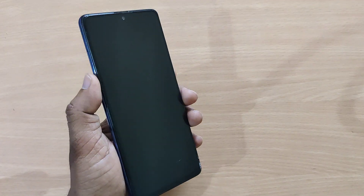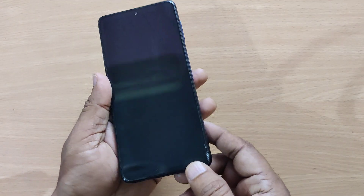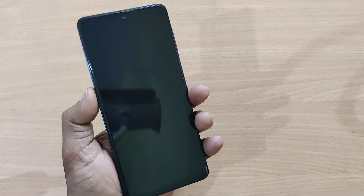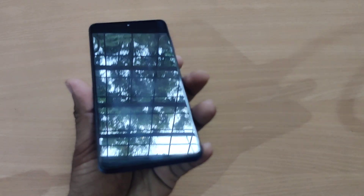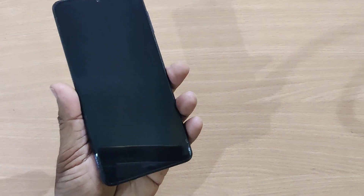Hi, welcome to my channel. In this video, we're going to see how to fix the black screen on Samsung Galaxy M51. If you are using the Galaxy M51 and finding a black screen problem, here's how to fix it. We're going to see in this video without much delay.